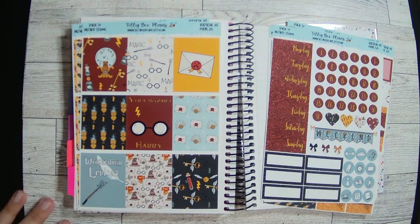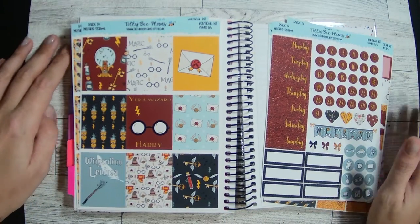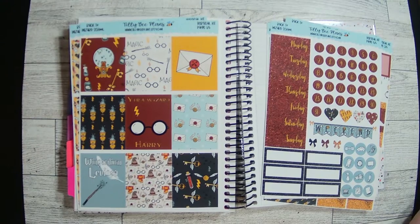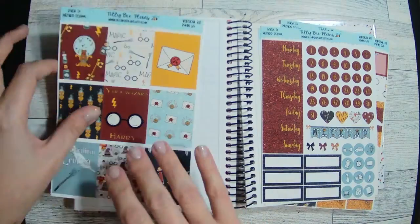Hey guys, welcome back to another wellness plan with me. I am running late — what else is new? I'm filming this on Wednesday. I did my weekly plan with me and my TPC Nation planner first, and I used a Harry Potter kit. So I figured, let's go ahead and match again. I've got plenty of Harry Potter kits — I'm definitely not hurting for those.